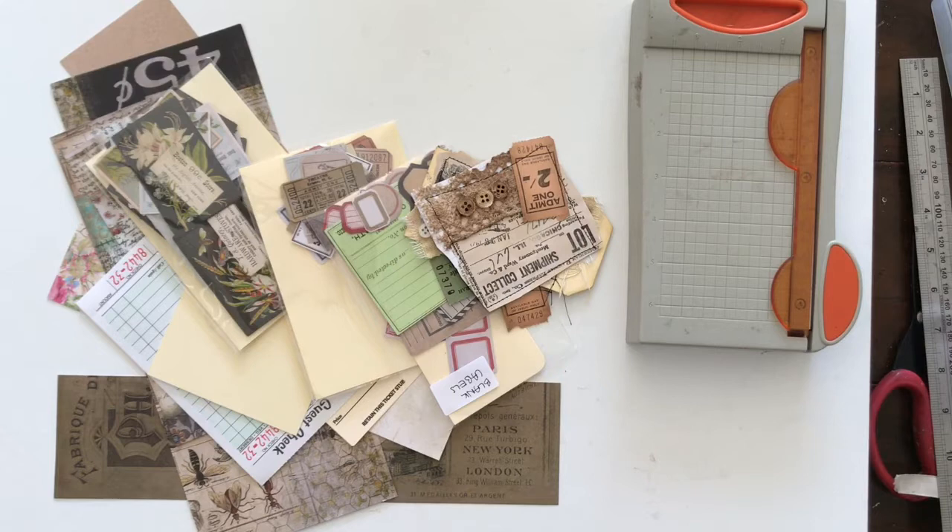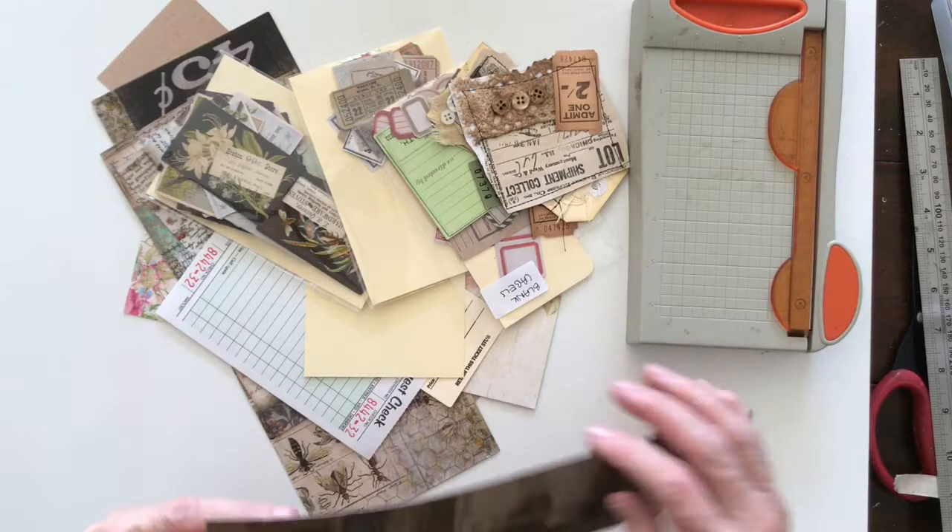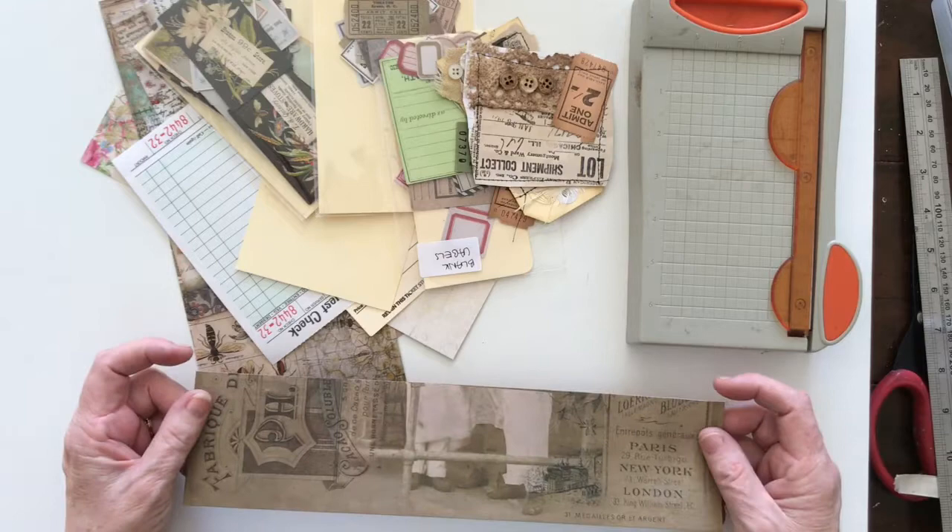Hi everyone, welcome back. Today I'm completing a challenge for the Paper Possibility Crazy Crafters Facebook group, and the challenge has been set to create a Rita Donnelly flip. I had to go and look that up but there were plenty of them on YouTube, and I'm going to try one today and put it into one of my journals.